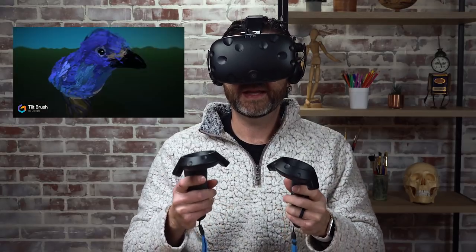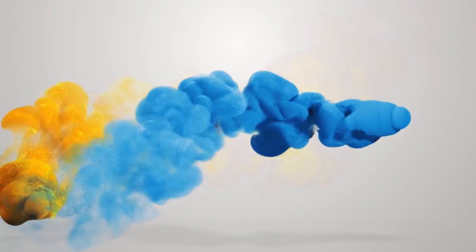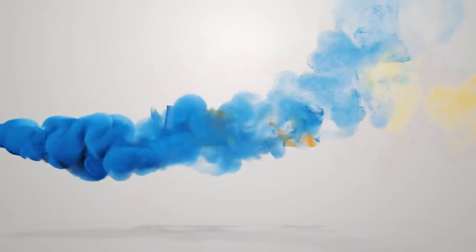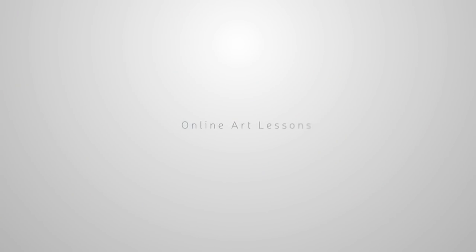In this video, we'll create a painting in virtual reality. Hello everyone, Matt here with TheVirtualInstructor.com and in this video we're going to take a look at digital painting in virtual reality.